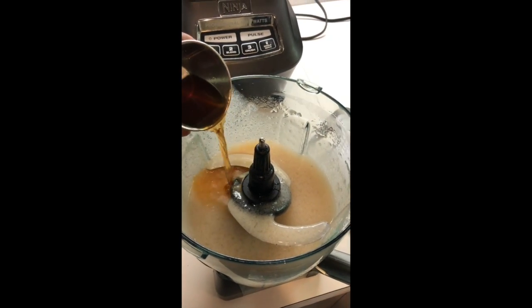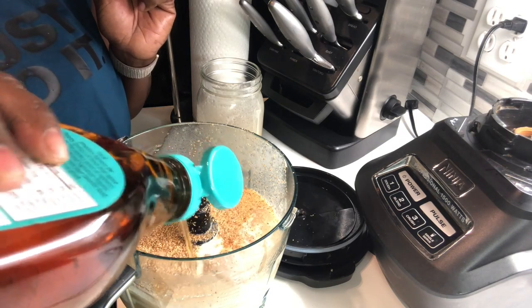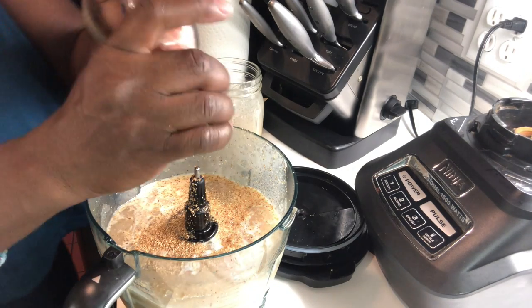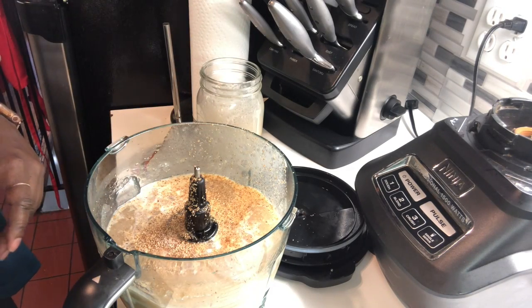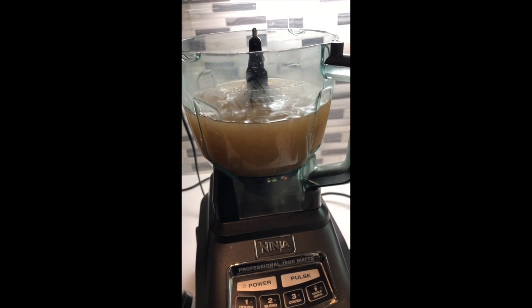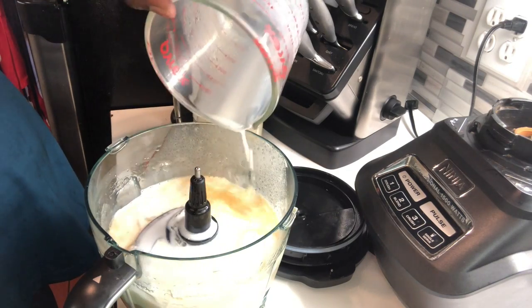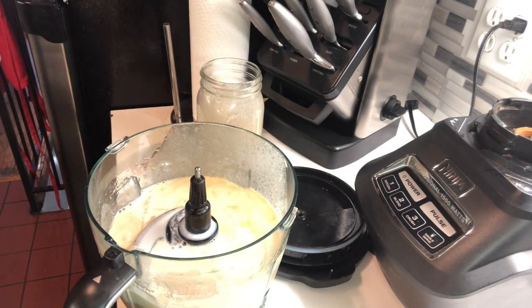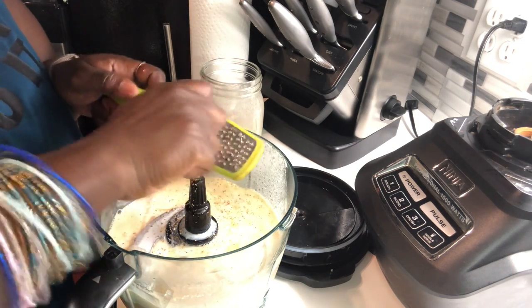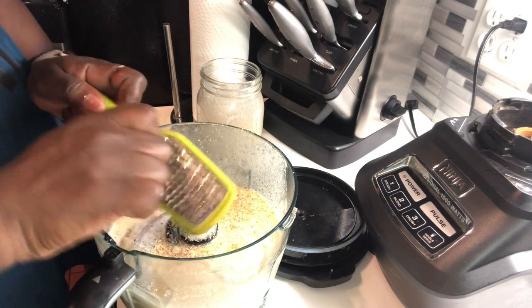Once it's cooled down, you put it into your blender. You're going to add a tablespoon of vanilla extract, two tablespoons of agave, a tablespoon of your almond essence, and a teaspoon of your Himalayan salt. Put everything into your blender and mix it around for a bit. Now you add your coconut milk and your nutmeg — grate the nutmeg onto the top of the liquid. Once you're done grating the nutmeg, you're going to mix it again.